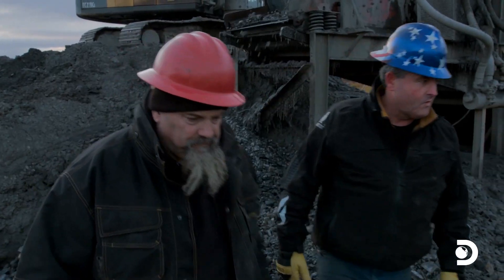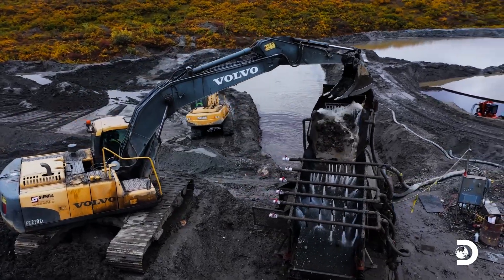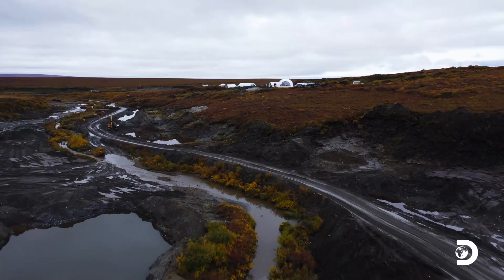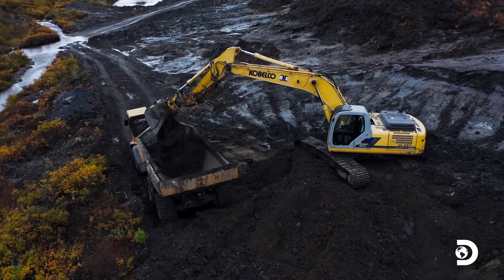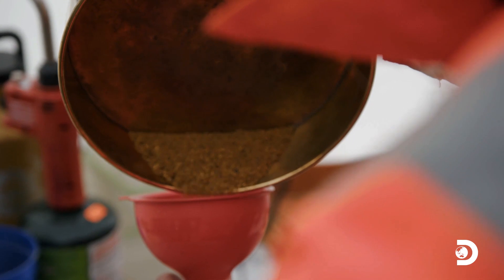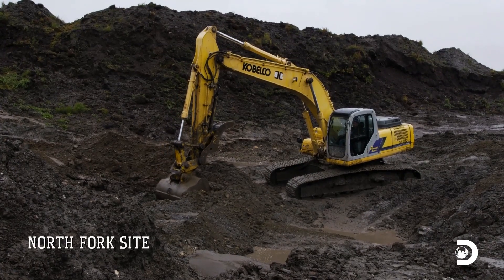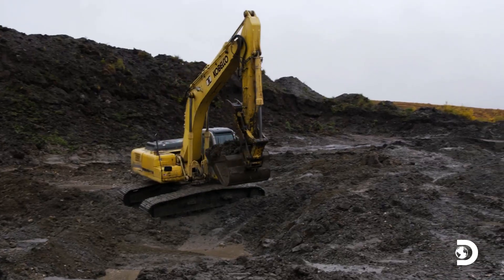Good job. We know that we're way behind where we need to be. We've got to start running richer pay dirt. Before we get too far and run too much dirt, we're going to keep testing — keep using this cleanup room as our secret weapon. With only one working wash plant, running the richest pay dirt is critical to their success.